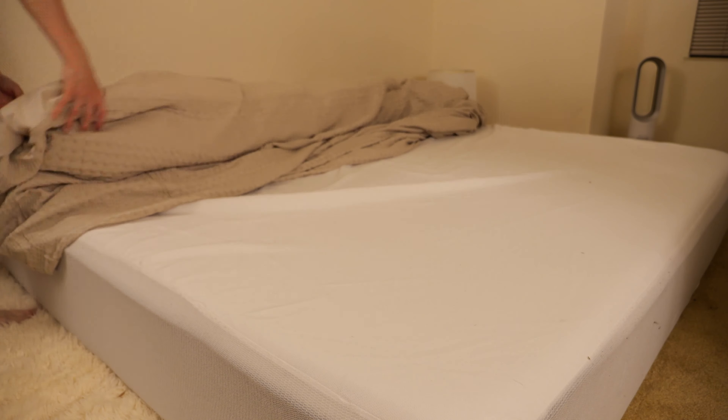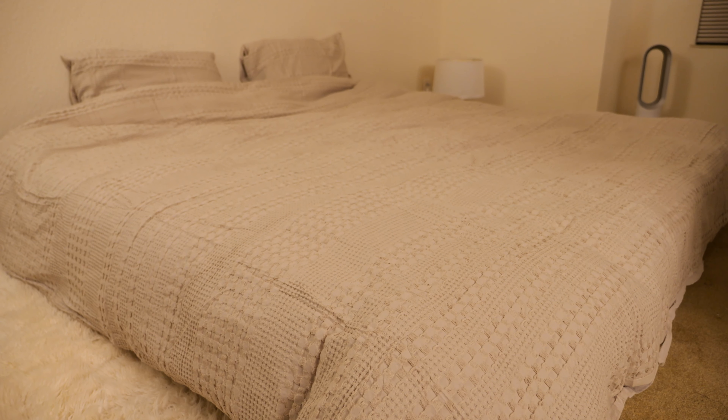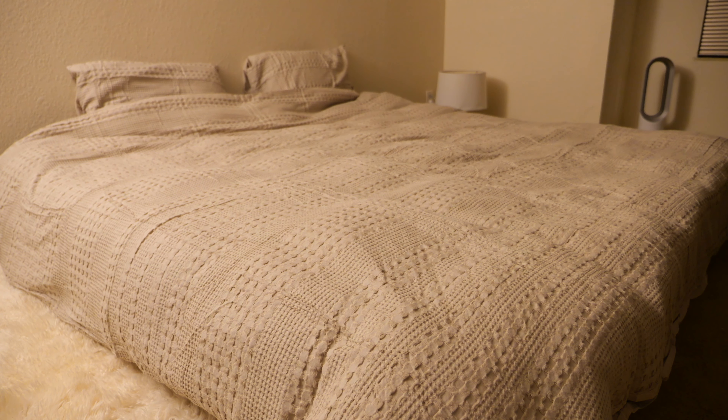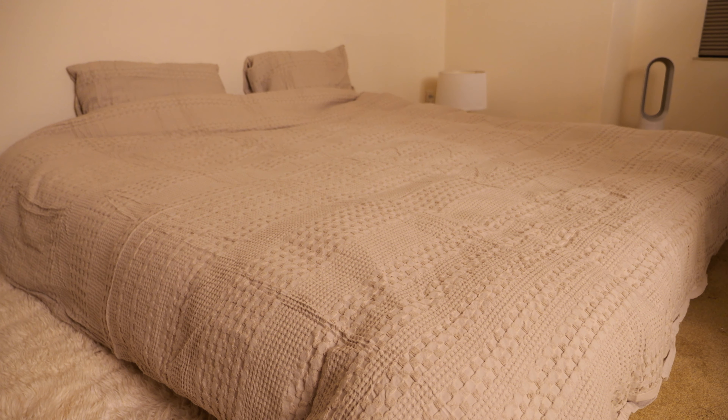And then on the side that opens up, you just kind of roll it — kind of unroll it. And that's what it looks like. This is lit with one side, lit with both sides of light, and lit with the right side light.